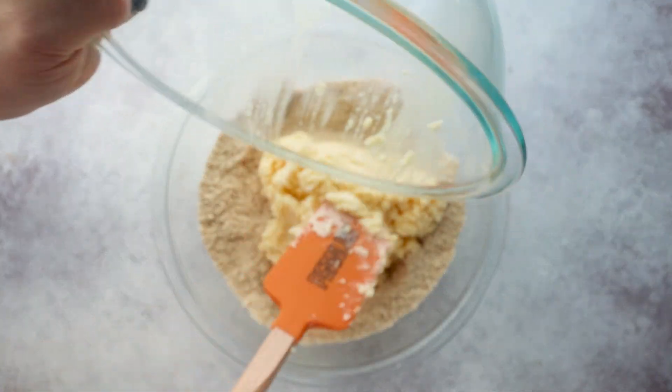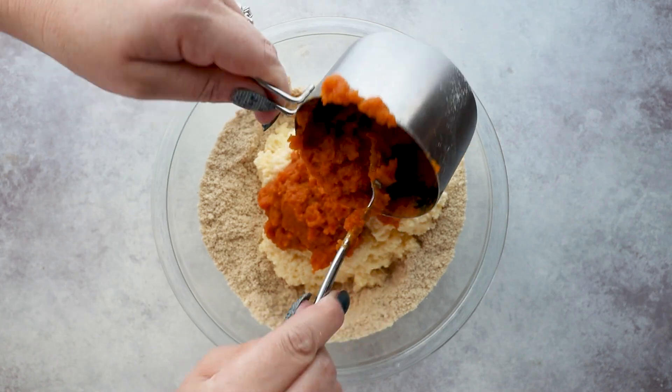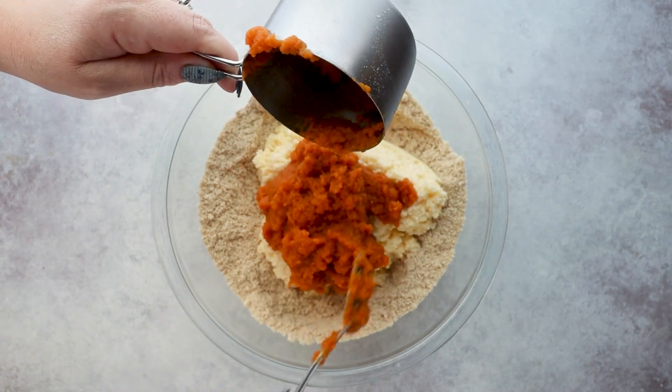Now add in half of your wet ingredients along with one cup of pumpkin puree, and then we're going to mix until combined.